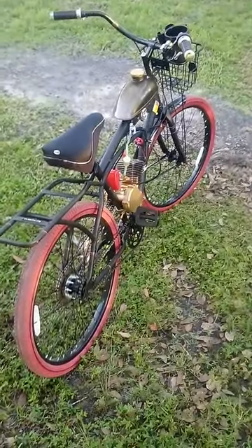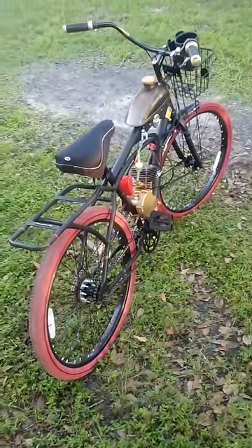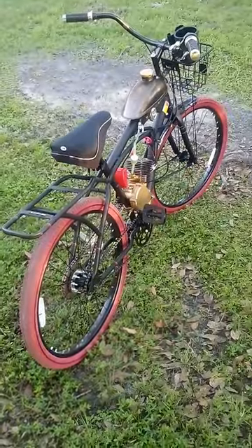It's going to be a great present this year for somebody — Christmas edition with gold. You won't find another one like this. Pretty nice.